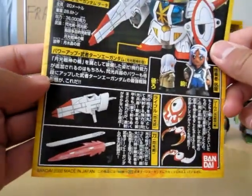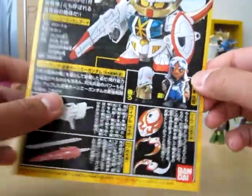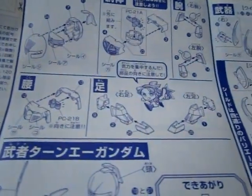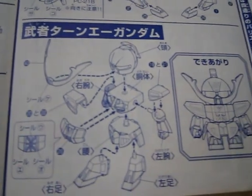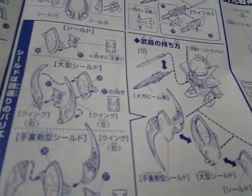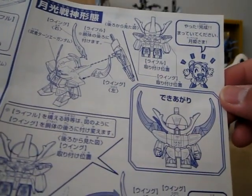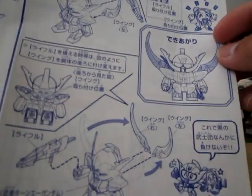And the weapons — you can have the beam effect there and different configurations you can do with the shield. Here are the instructions, pretty much two halves: feet assembly, the head, the waist, and then all together, plus the shield and the weapons. You can put those on the back of the Turn-A, which I've done before.